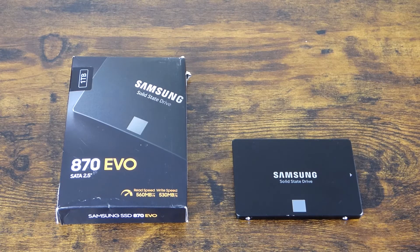Hi guys, welcome to the channel. Today I want to do a quick video about the Samsung 870 EVO drives, more specifically about the failure rate of these drives. There's a lot of information written about the Samsung 990s and 980 drives, but not much has been mentioned about the 870 EVO SATA drives.